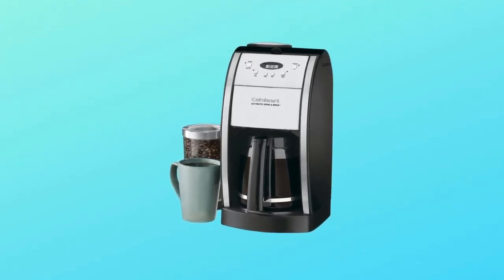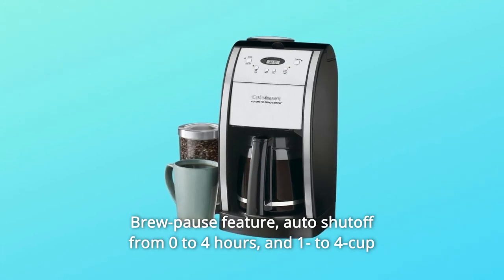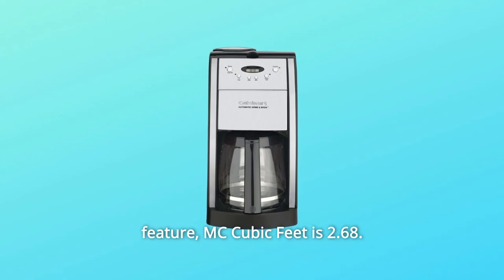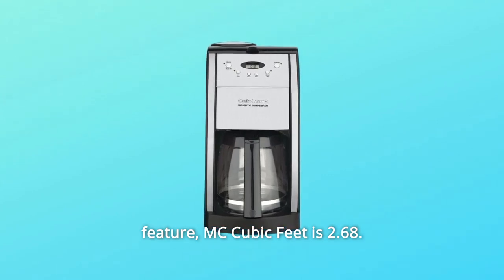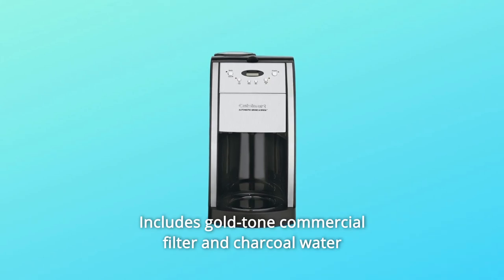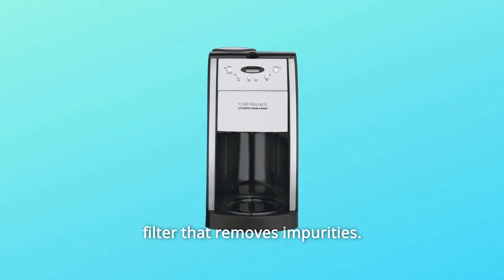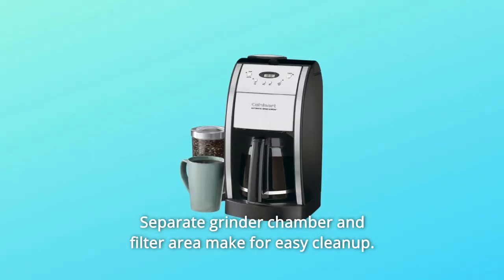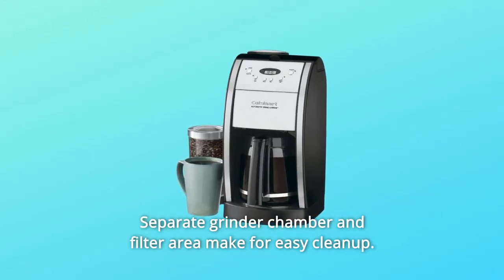Number 3: Brew-pause feature, auto shut-off from 0 to 4 hours, and a 1-to-4-cup feature. Number 4: Includes a gold-tone commercial filter and charcoal water filter that removes impurities.